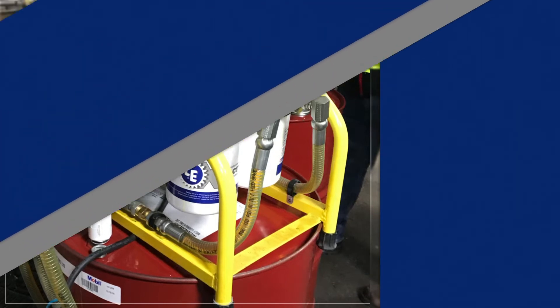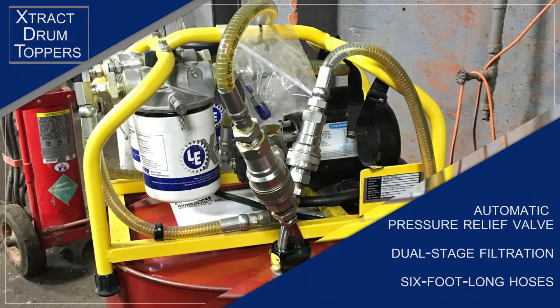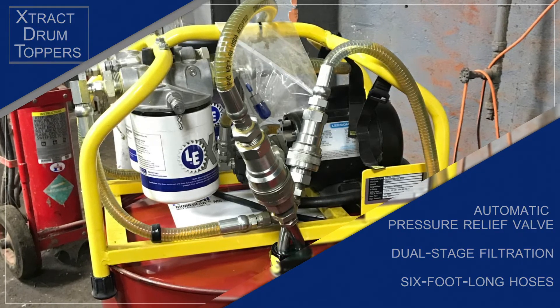Extract Drum Toppers come standard with an automatic pressure relief valve, dual-stage filtration, and six-foot long hoses. Two pumps are available, with the 3GPM model recommended for low viscosity oils.